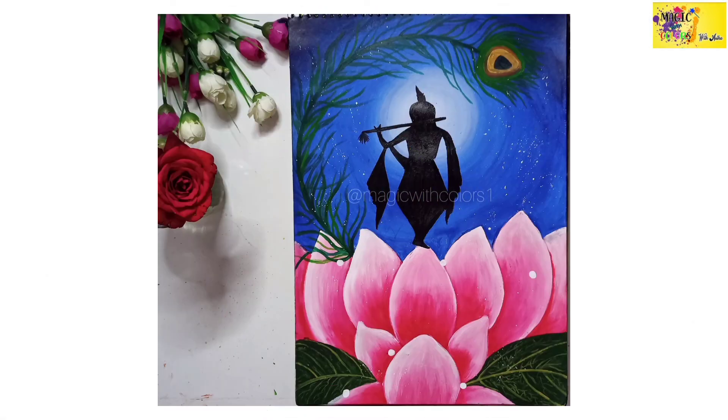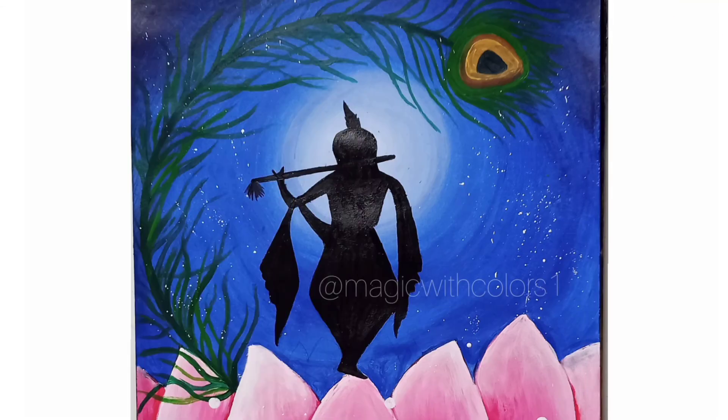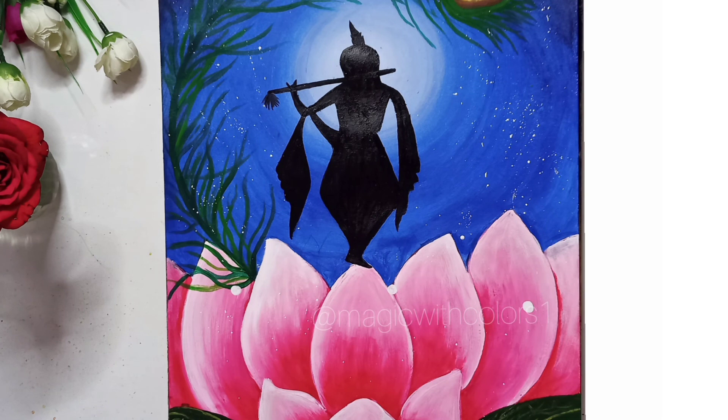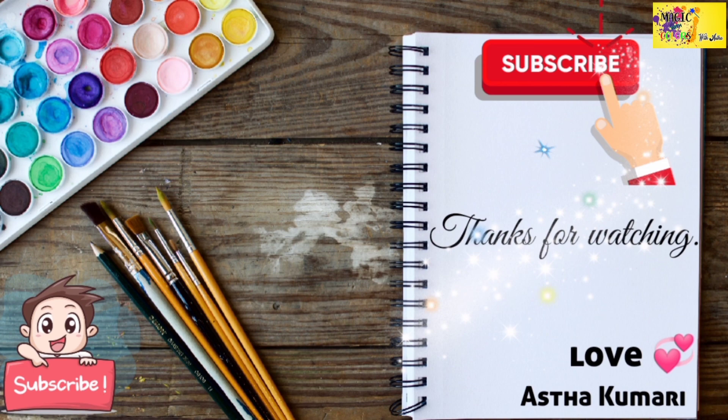And it's ready! I hope you liked today's video. If you did, then don't forget to like, share and subscribe to my channel. Also follow me on Instagram. We will meet again in the next video. Till that time, bye bye!